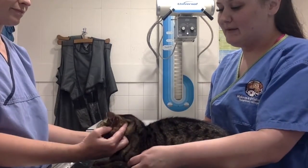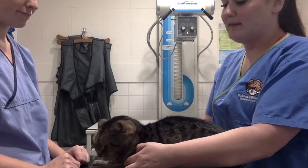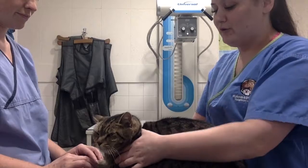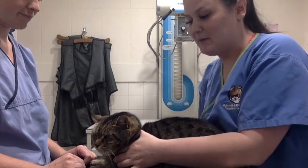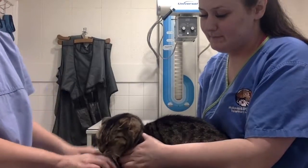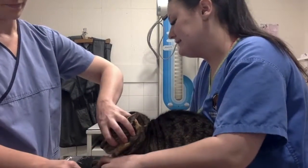What we are going to be doing now is worming her — giving her her monthly tablet. I am just going to be restraining her, making sure I have my hands on her shoulders, holding her body down so I am in control while Sarah worms her. Make sure those little front paws don't come up.